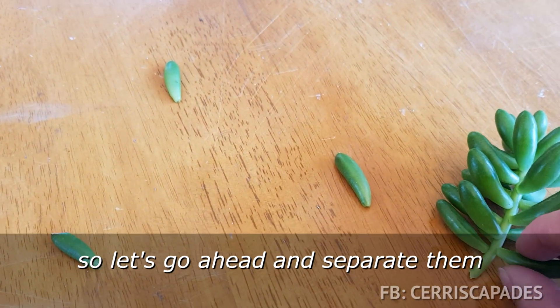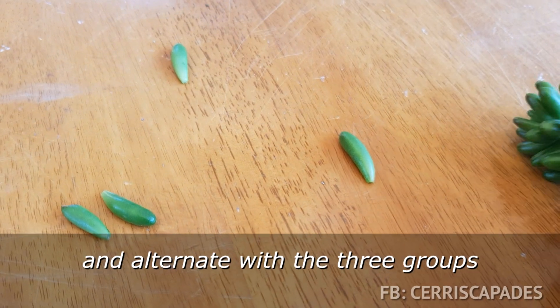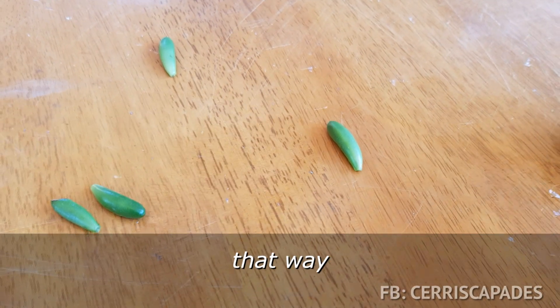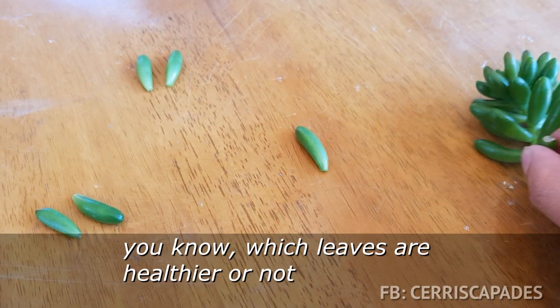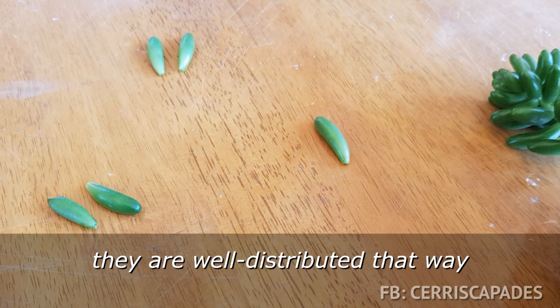So let's go ahead and separate them. I'm going to work my way up from the bottom and alternate between the three groups, that way there's no bias with which leaves are healthier - they'll be well distributed.